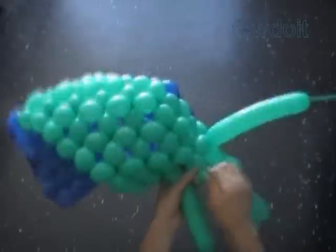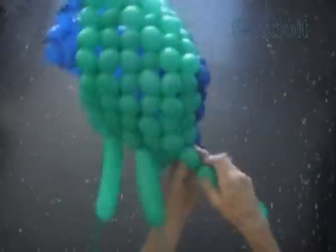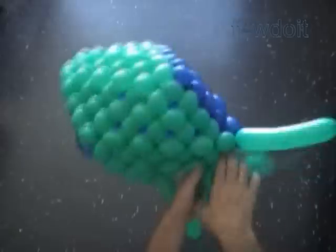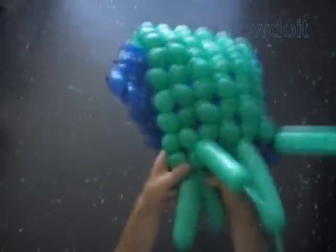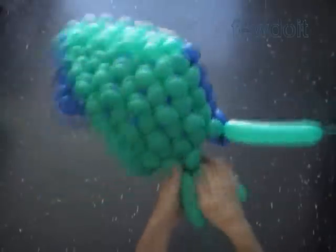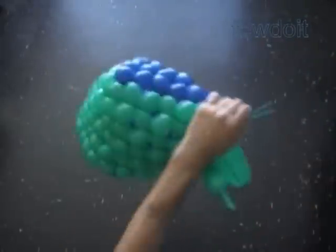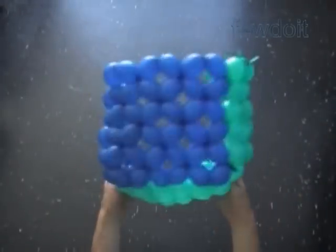One more thing about the size of the cube: in this example we use six balloons to make square sides six bubbles by six bubbles. You should have no problem making it with any even number of balloons. Now let's get back to our sculpture. Here we made the second green side. Now we just cut off the rest of the balloons and tie off the ends. So far we have made four sides of the cube — let's fix it a bit. It looks like we made a seat for an armchair.